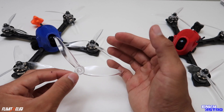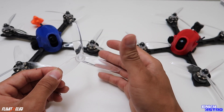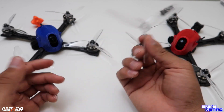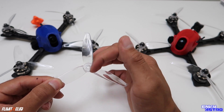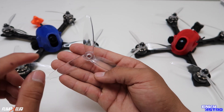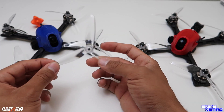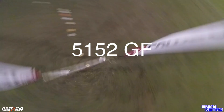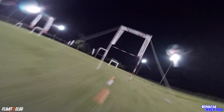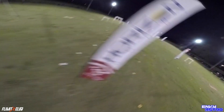It is easy to bend them back and get pretty much the same flying characteristics, but after about five or six bends at the hub you have to swap them out because it stresses that area. I did have a few cases where I was flying mid-flight and the prop just exploded right at the hub, causing a crash. And since the props are clear, you really cannot see that stress point — which is one thing I would complain about.